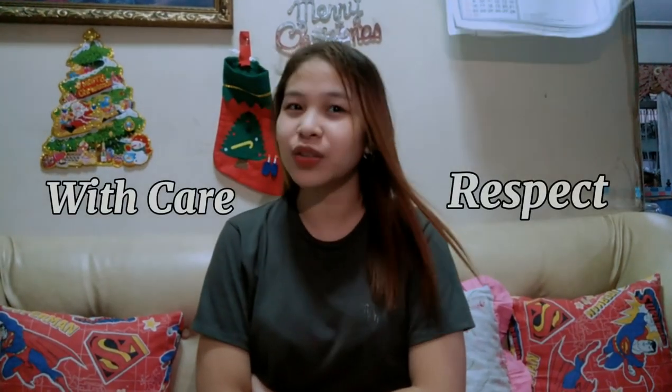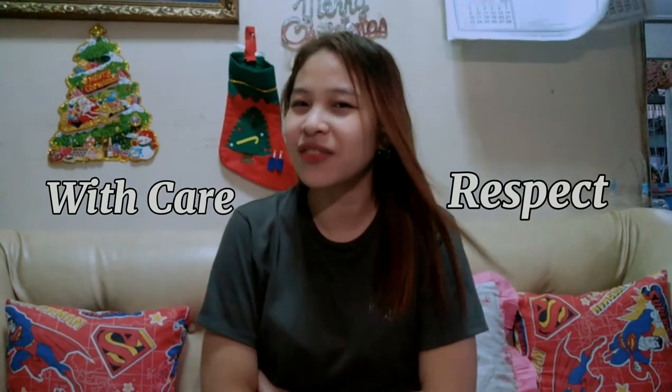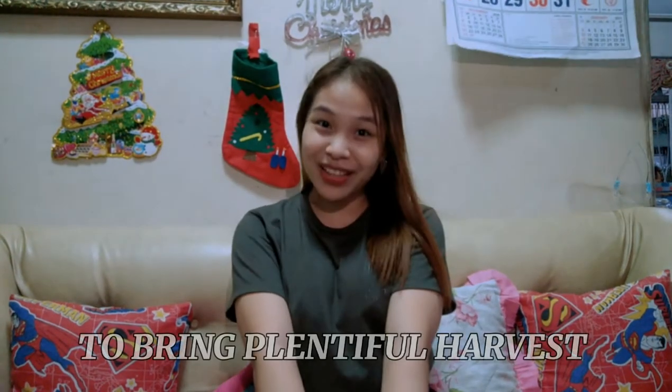Bul'uls are used in ceremonies associated with rice production and with healing. The creation of bul'ul involves alwen bul'ul, a ritual by a priest to ensure that the statue gains power. The bul'ul is treated with care and respect to avoid the risk of the spirits of the ancestors bringing sickness. The figures are placed together with the rice, house, or granaries to bring a plentiful harvest.